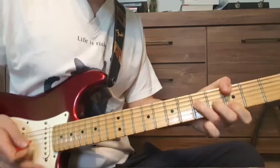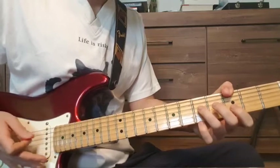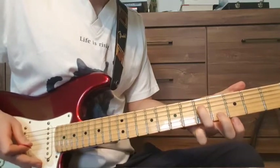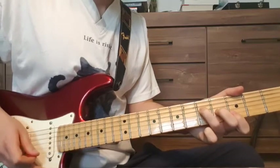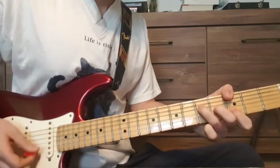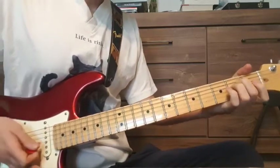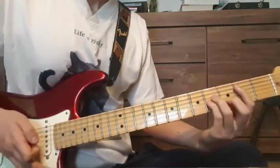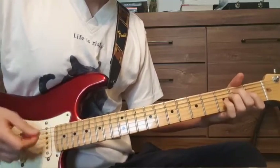Then we have the G — pretty much the same. We have our thumb in the bass on the 3rd fret, then 5th fret on the D string, 4th fret on the G string, and 3rd fret on the B string. Then to the E minor. These chords are better, especially when you play alone.